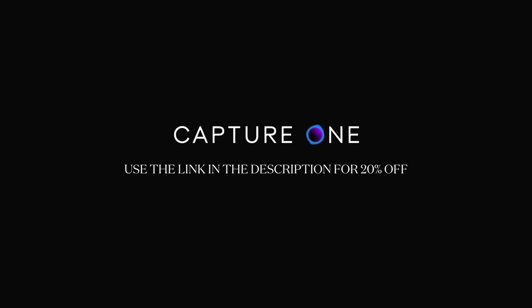A big thank you to Capture One for sponsoring today's video. You can use the link in the description to get 20% off your first purchase.